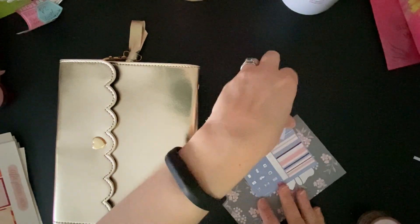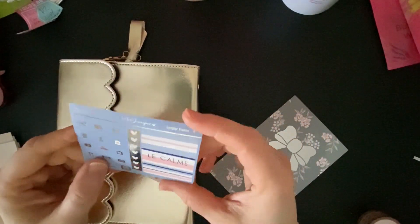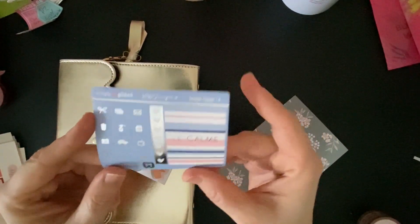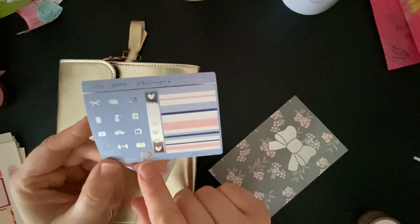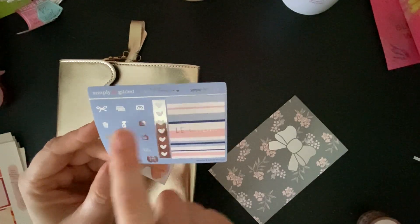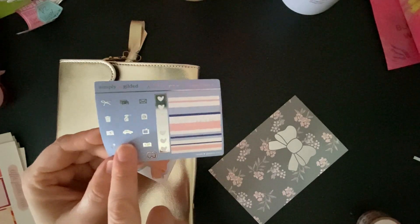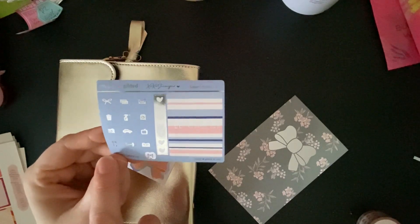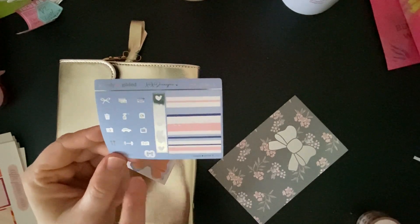I also got some freebies. So this was like a little sampler freebie, and it's in silver foil. So there's a full box, a checkbox, you got the little bow there. And then you have a bow, credit cards, mail, trash, a spray bottle, laundry, camera, car, TV, fork and spoon for like meal planning, a weight and a book.